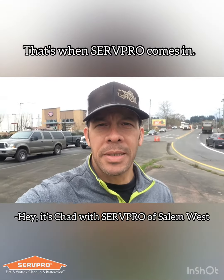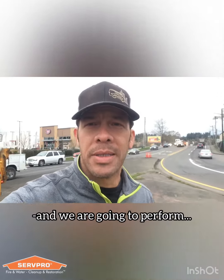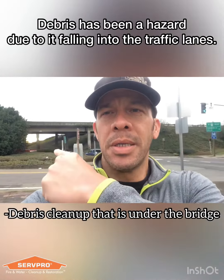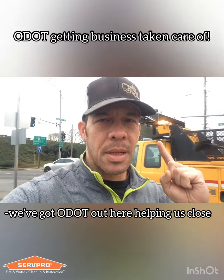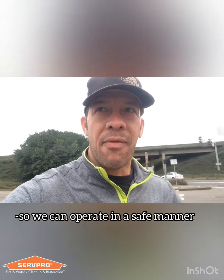Hey, it's Chad with Serpo Salem West. We're over on the west side of the Mary Street Bridge, and we are going to perform debris cleanup that's under the bridge back over there. We got ODOT out here helping us close down the lane, just so we can operate in a safe manner.